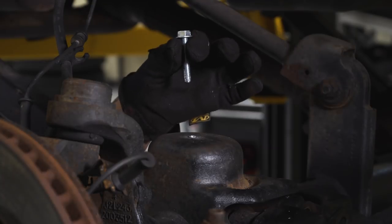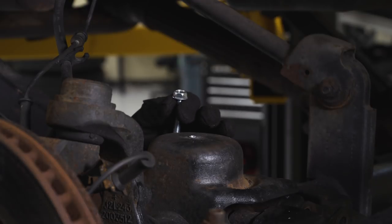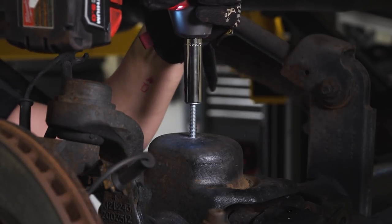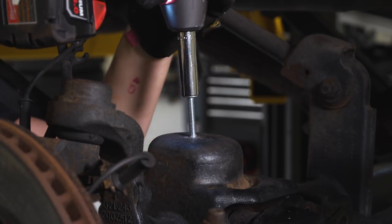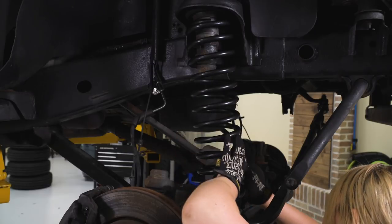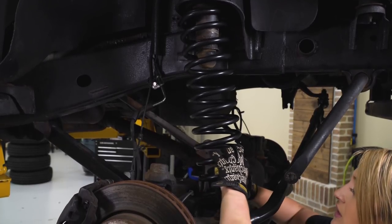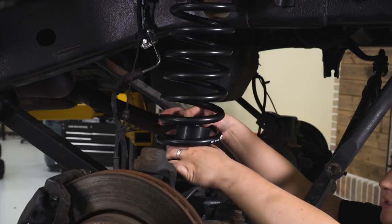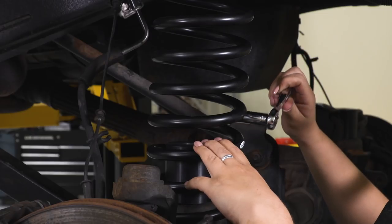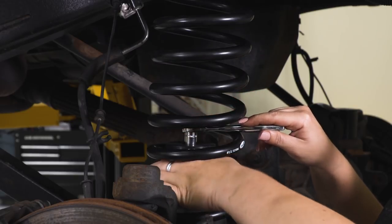Before we install our bump stop, we need to run this self-tapping screw through to make sure it threads properly — using a half-inch socket to do that. Now we will go ahead and install our spring as well as our bump stop together. Before we go ahead and install the bottom of the spring perch, we are going to slip the bump stop inside, making sure it's oriented in the correct way. Then install our self-tapping screw, making sure it goes through our bump stop extension. Take a half-inch deep socket and a quarter-inch drive ratchet and start to tighten that down.